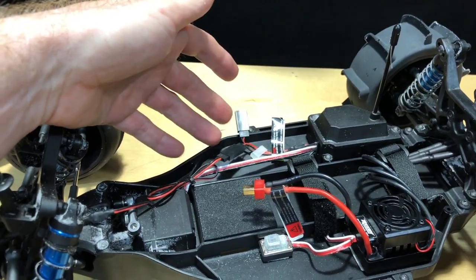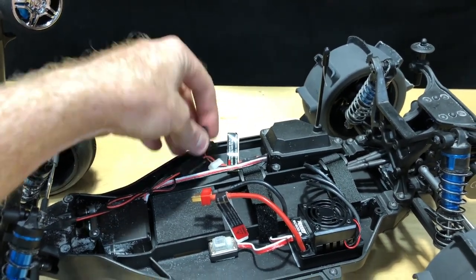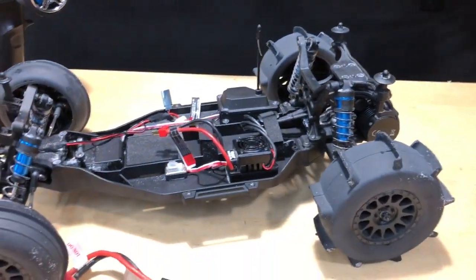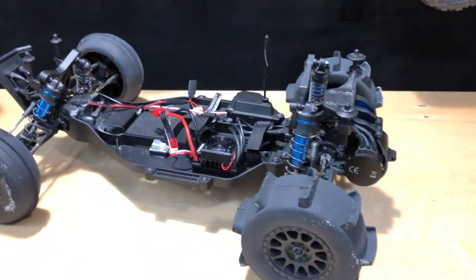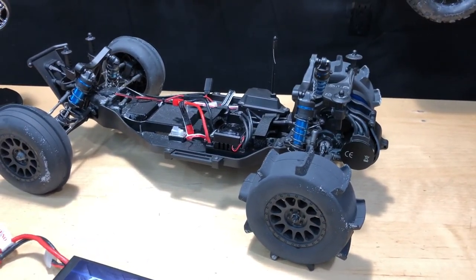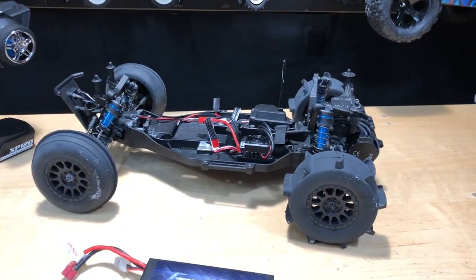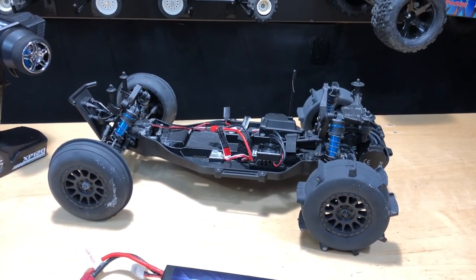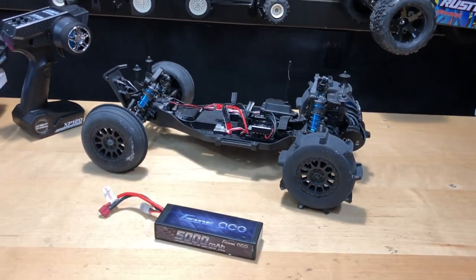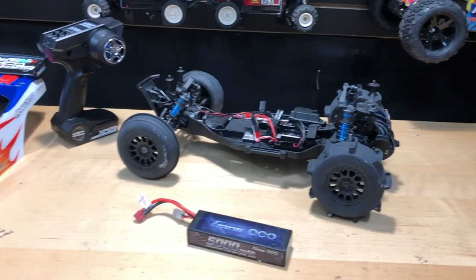Another thing — when taking the body off, keep in mind if you had the lights running while driving, just be cautious not to pull those cables. But man, this thing was a lot of fun. If you're in Florida or any sandy area, I think you'll enjoy it with the paddle tires. There are four different models — with LiPo, with charger, with or without paddle tires. We also use Klarna, so if you're looking to buy now and pay later, that's a great option.